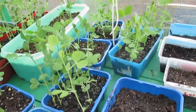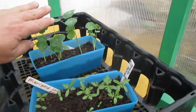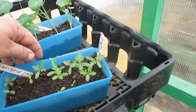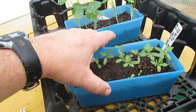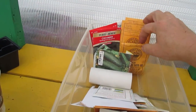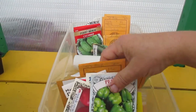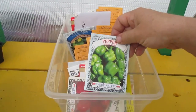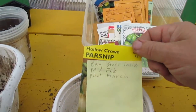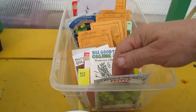Those are the peas. Some more nasturtium I need to transplant, and some more marigolds I need to transplant. These are the cucumbers and lettuce — this is what I've sown some of those seeds in. I'll probably do the parsnips today if I get around to it.